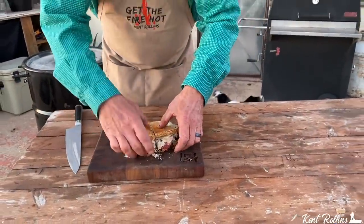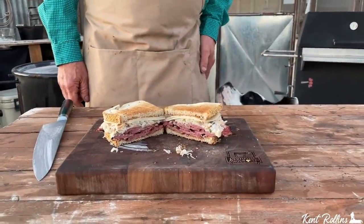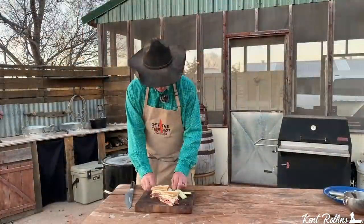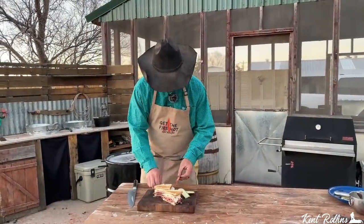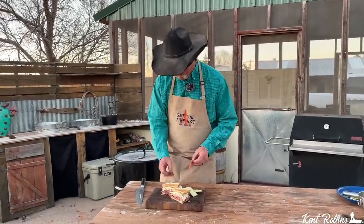Let's cut it and pull it out so y'all can see it. Ain't it a pretty sight? I had some really good help today — part of the time. Part of the time they were napping, part of the time they were interrupting filming.